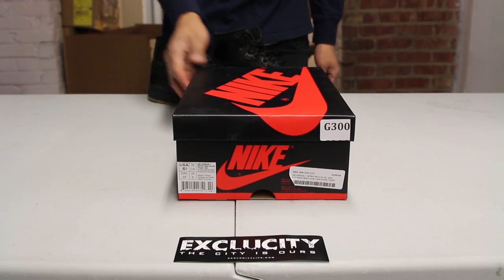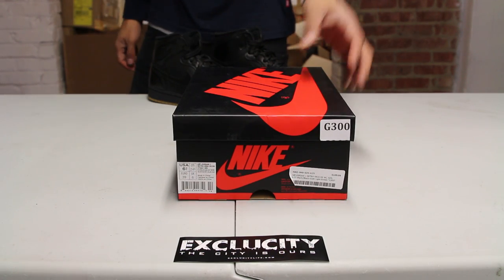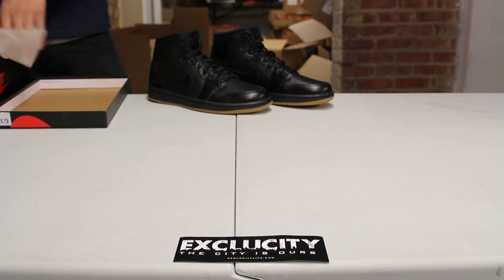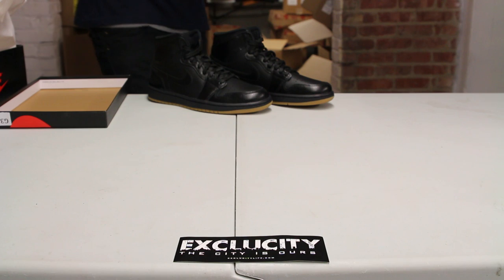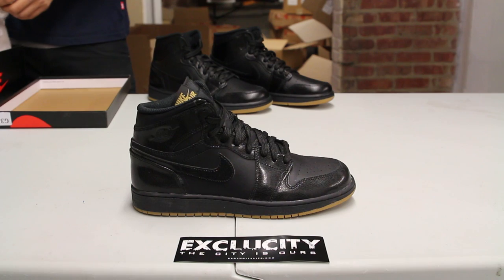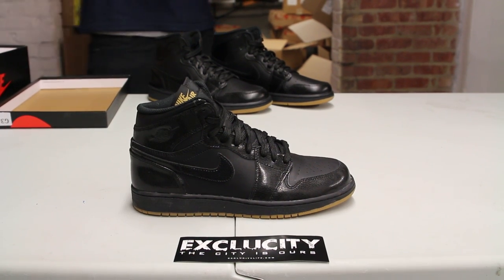What up y'all, it's XCity coming to you with another unboxing video for the ladies. We got the Jordan 1 OG — as you can see the adult pairs are in the background. We're going to be reviewing the GS pairs right now of the shoe. This is the Air Jordan 1 OG, not to be mistaken from the regular version.